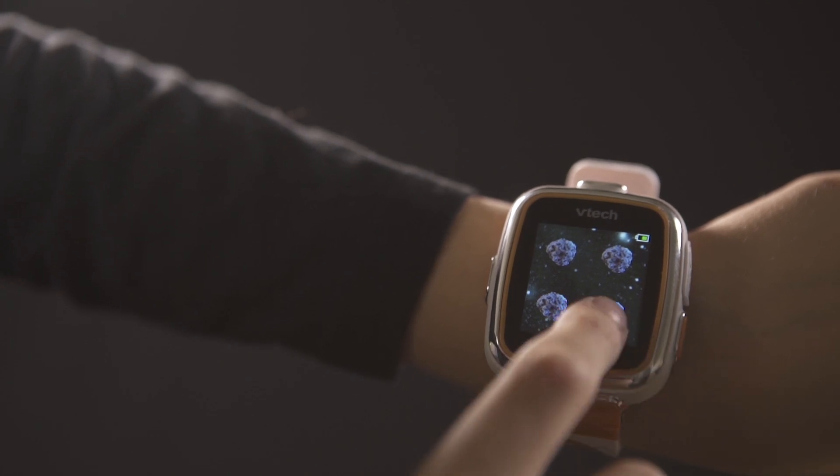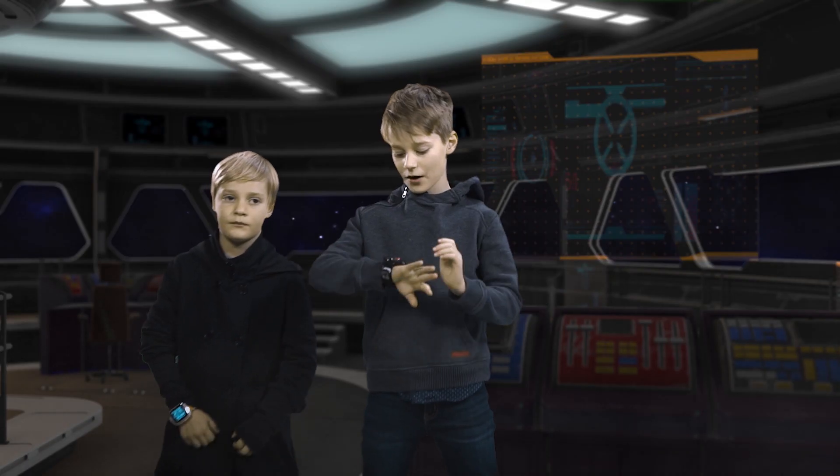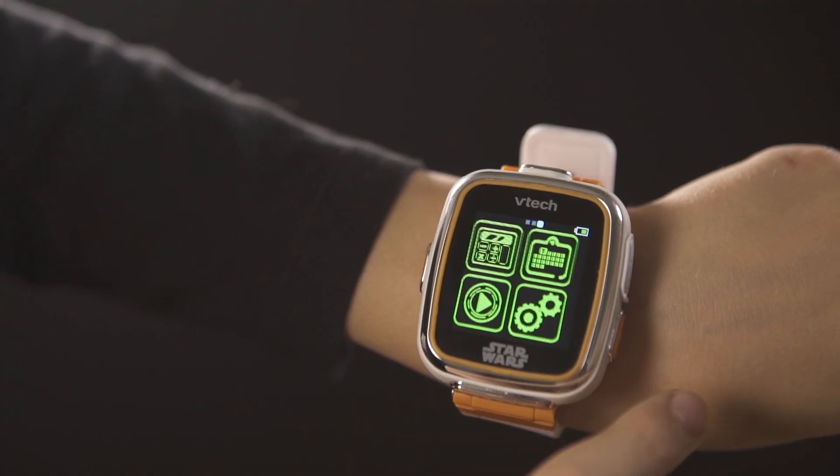My favourite bit about the watch is how you play games. My favourite thing about the watch is all the features.